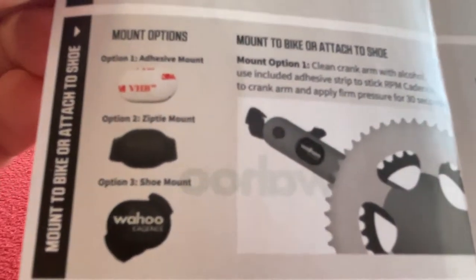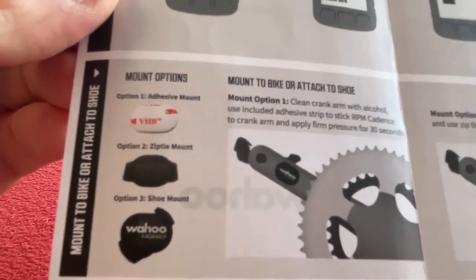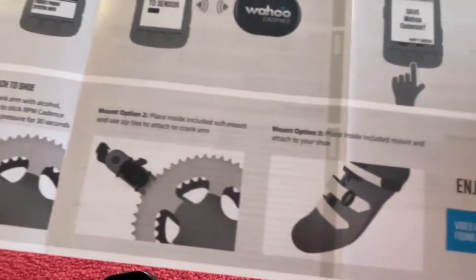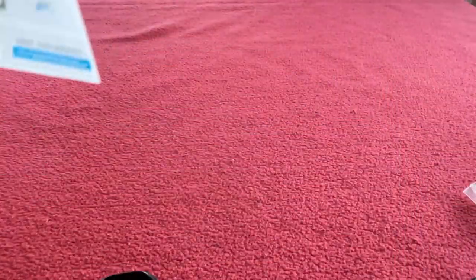For mounting, there are three options: option one, use the adhesive mount; option two, zip tie; or option three, the shoe mount. That's pretty cool actually.